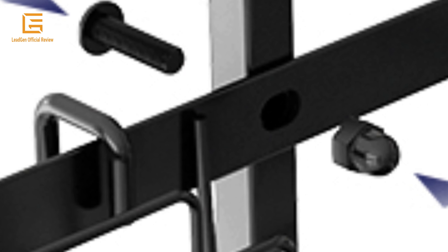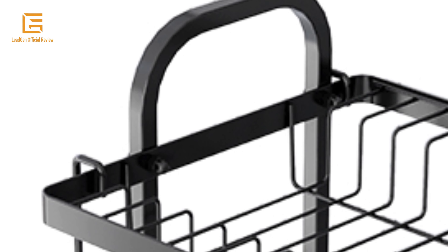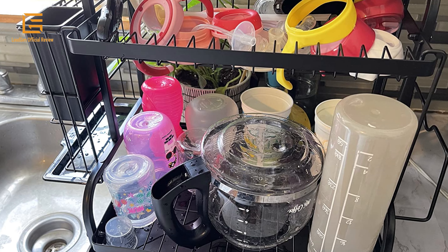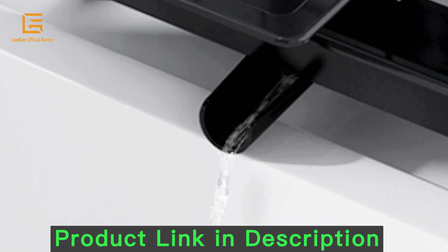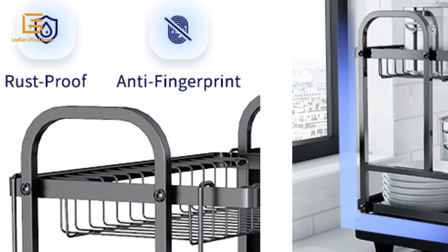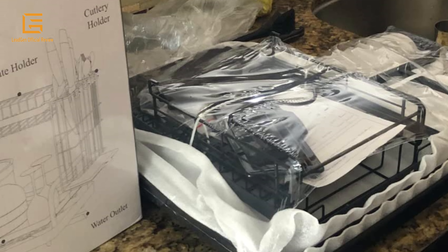The Kitcher Stainless Steel Dish Drying Rack can be easily assembled with the attached installation manual and equipped screws. These accessories can also be quickly disassembled for cleaning — you can simply wipe them with a damp cloth or rinse them under a running tap after use. The Kitcher Large Dish Drying Rack features an automatic drainage system consisting of a drain board and a water outlet at the bottom that drains excess water into the sink automatically, keeping your countertop dry and neat.